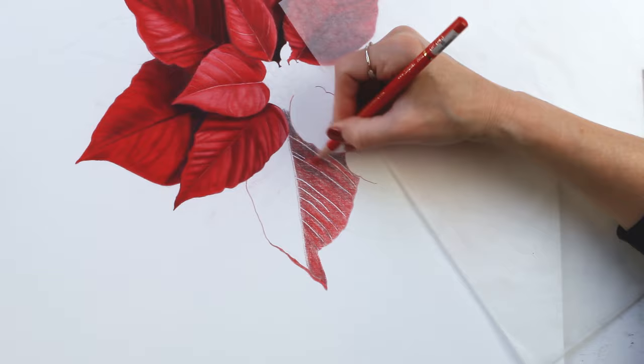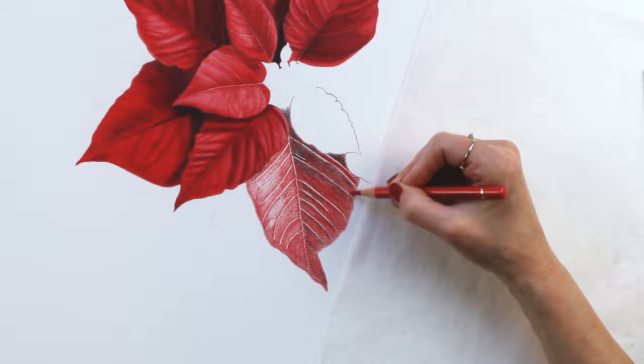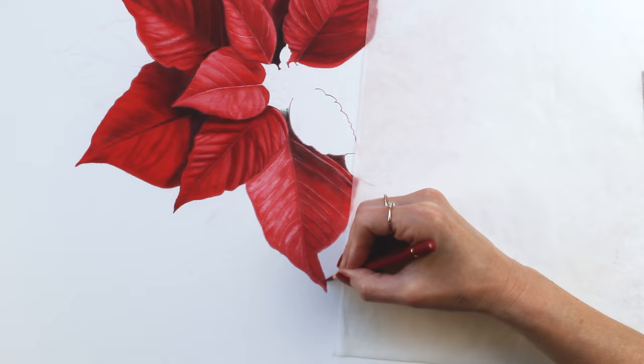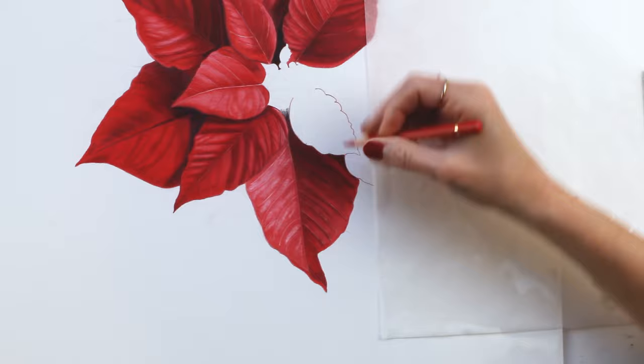This is a petal that I worked on in real time over on Patreon, so if you'd like to watch the much slower version of this drawing where I explain exactly which pencils I'm using, you can head over there. This one is available now — I did one of the petals, one of the leaves, and also the center area in real time on Patreon, plus a much longer overview video similar to this one.